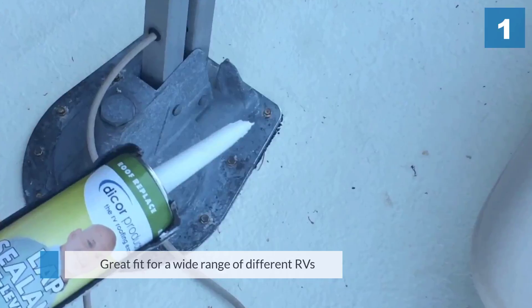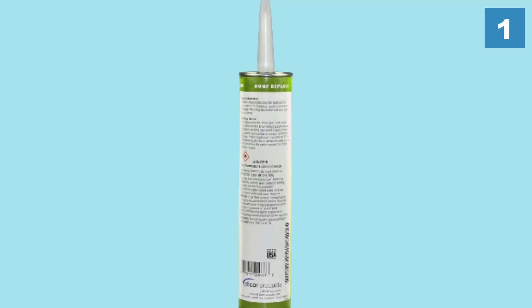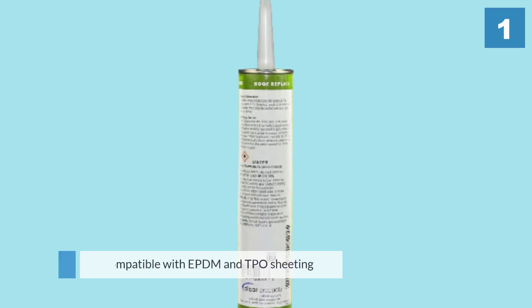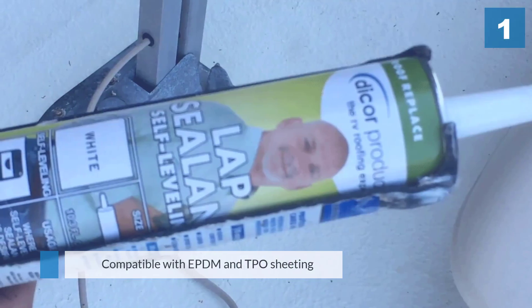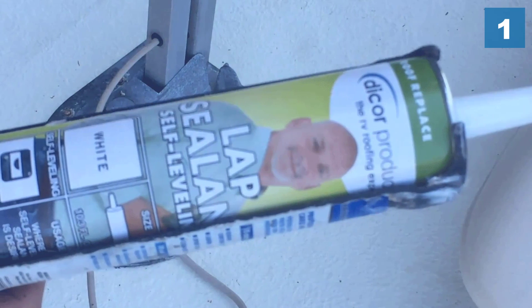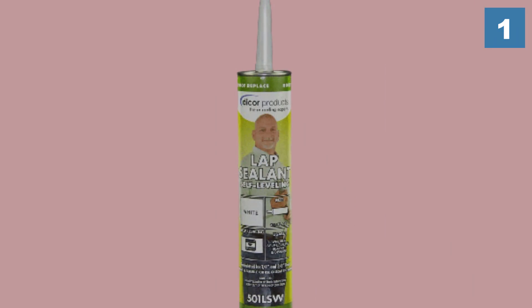It's also compatible with EPDM and TPO sheeting. The sealant's white color makes it blend well with most RV roofs. As a self-leveling sealant, it's best for use on horizontal surfaces, as the formulation is too runny to be used vertically.